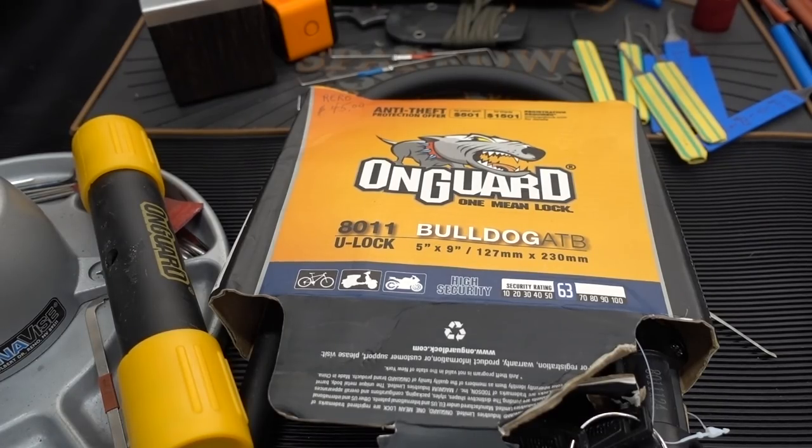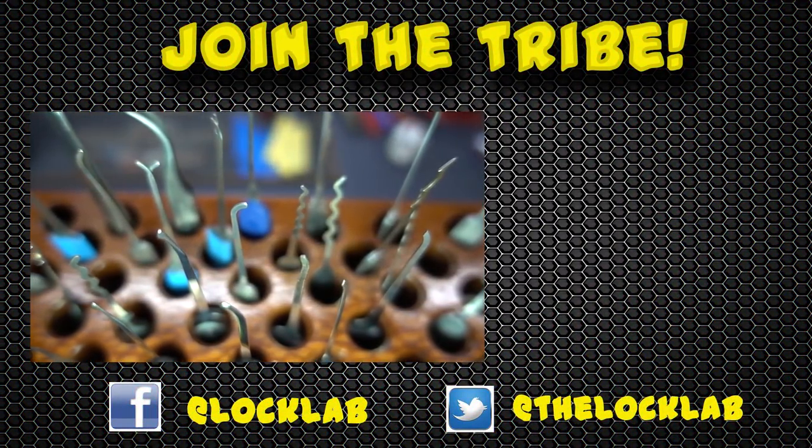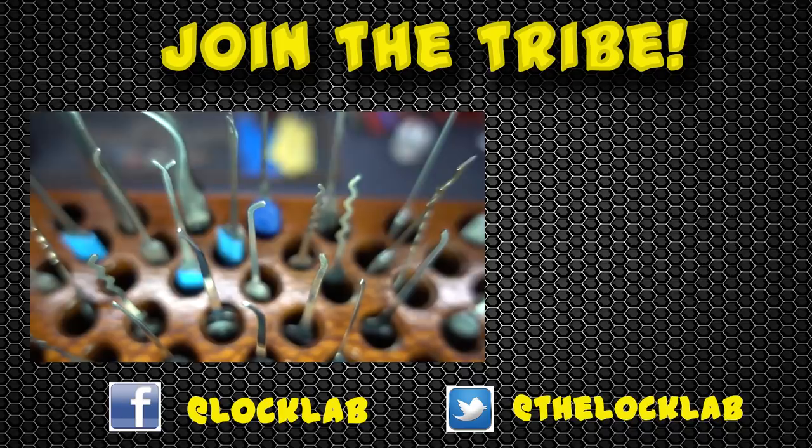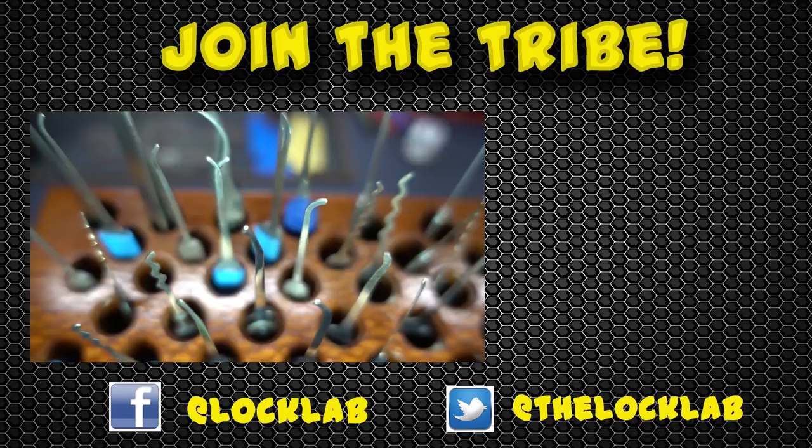Appreciate your time, guys. Stay safe. Stay legal. Each of these videos takes four to six hours to record, edit, and publish, so I'd really appreciate it if you show your support by subscribing and clicking on the like button. Thanks, guys.